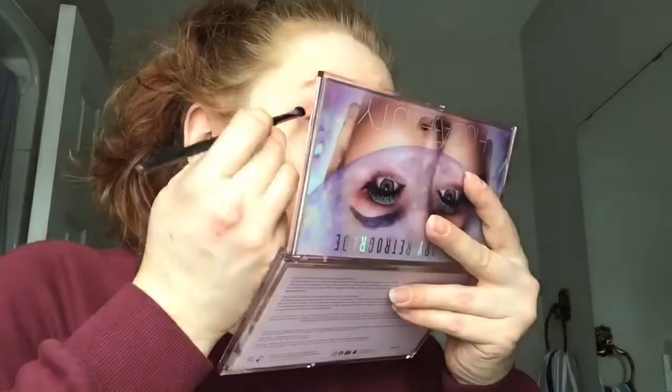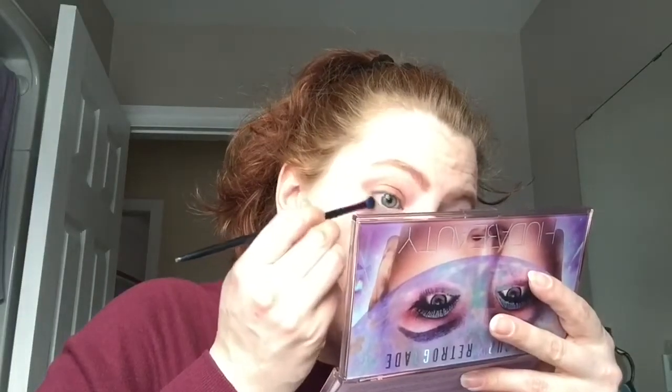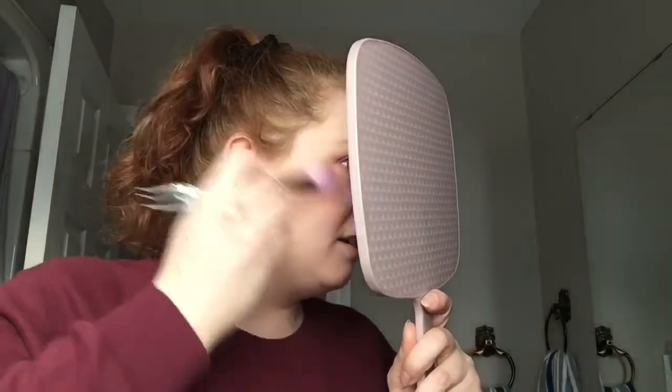Then I'm gonna take a kind of angle-y brush and go into Karma — hopefully this one won't look purple like Crash did. I'm just gonna stamp this and kind of drag that down on my lower lash line. Then putting on some Clinique mascara. For blush and highlighter I'm using my Colour Pop Clockwork palette — blush on my cheeks, highlight where highlight goes. It's so pretty.